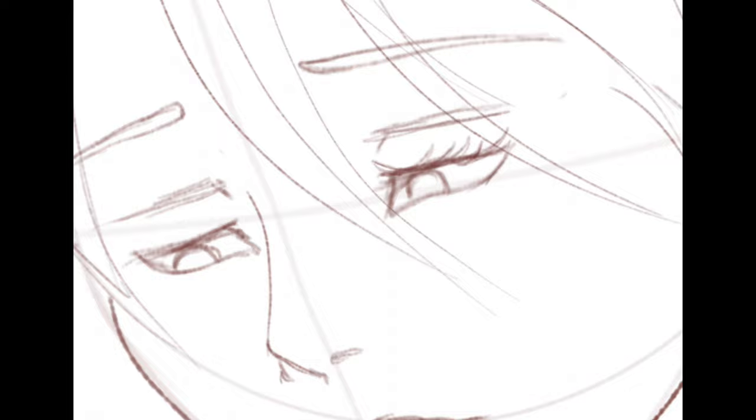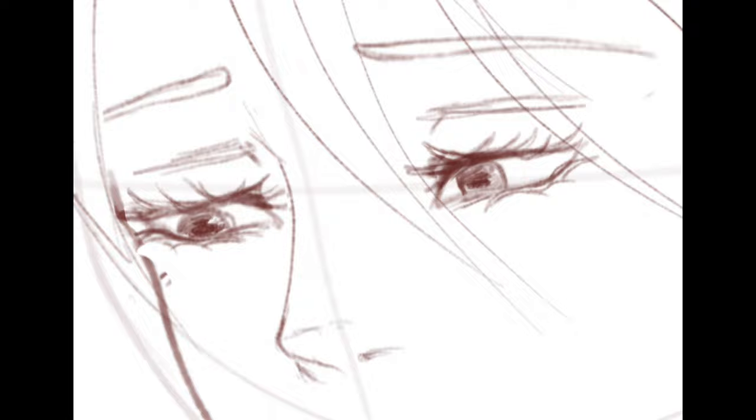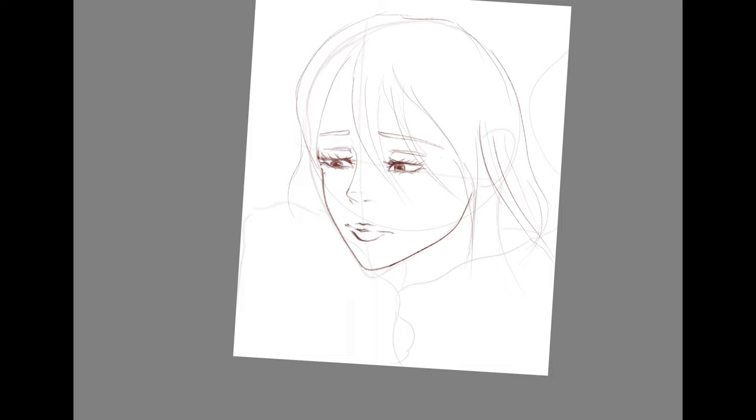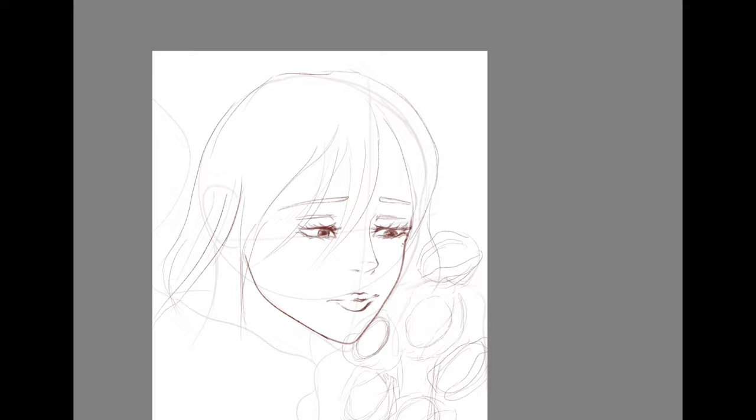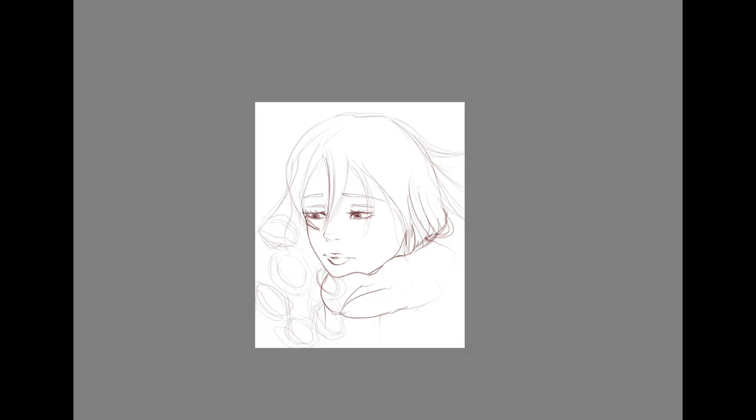I hope that from next time I can do better. Anyway, today I am drawing Mikasa Ackerman from Attack on Titan, which is probably my favorite show. This video is actually pretty long but I sped it up quite a bit, and it's around the four to five minute mark.